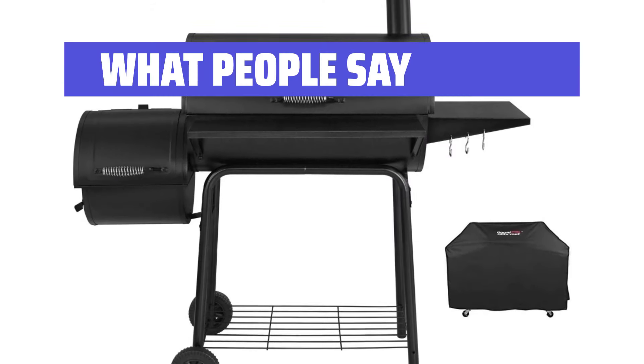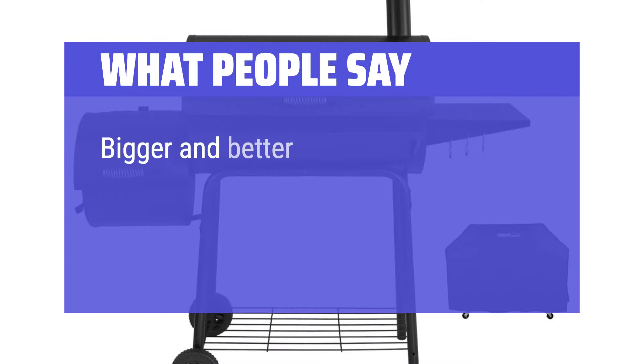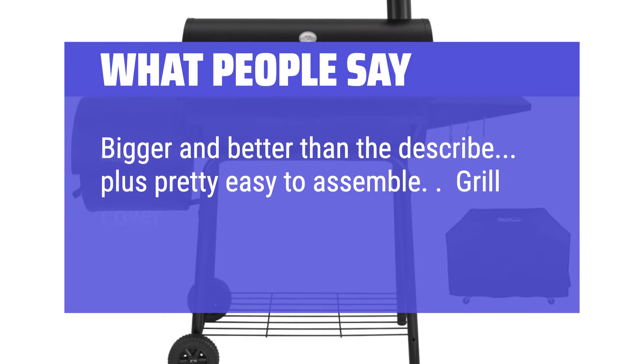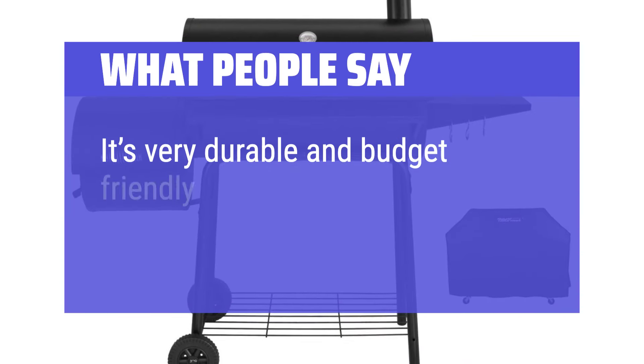What people say: Love this grill — took me a minute to assemble it but the instructions were easy to understand. Bigger and better than described, and pretty easy to assemble. The grill cover is thick and awesome as well. It's very durable and budget friendly.